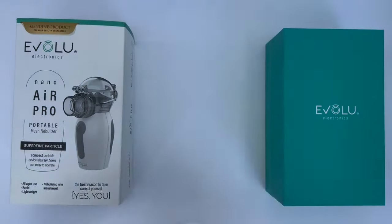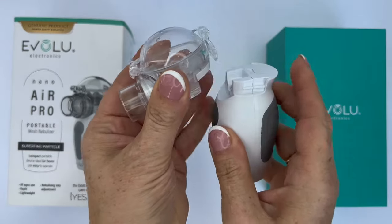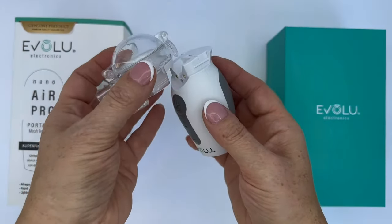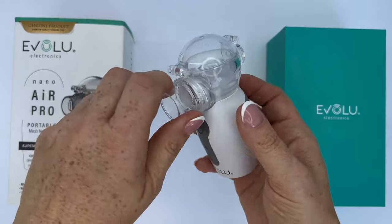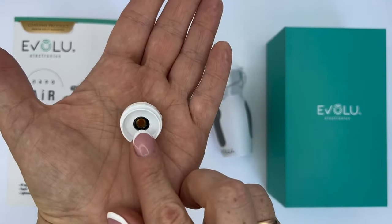The medical cap is easy to install on the device as it has a magnet. The membrane disc can be detached from the cup for more convenient cleaning and disinfection. However, under no circumstances touch the center of the disc.